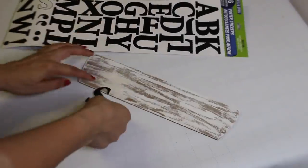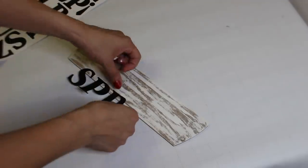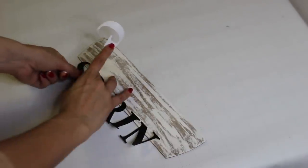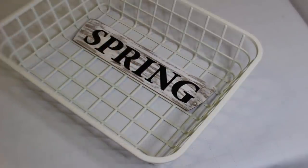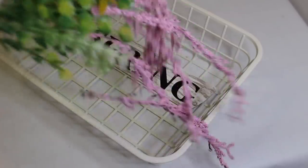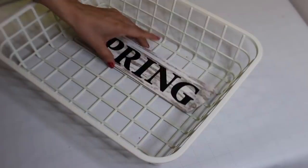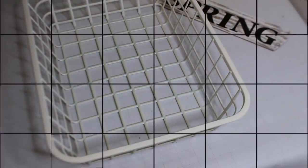Once that dried, I'm taking these Dollar Tree poster stickers and spelling out 'spring.' The spring sign is going to go inside the basket right here. But before I actually glue it down, I'm going to start adding some of these Dollar Tree flowers — they have pink stems and greenery on them. I'm just placing them to see where to put them before gluing.